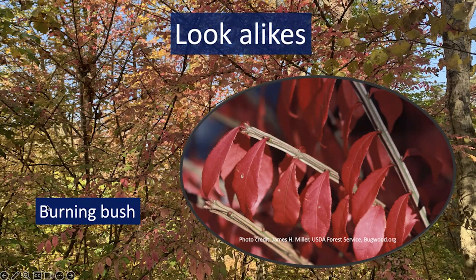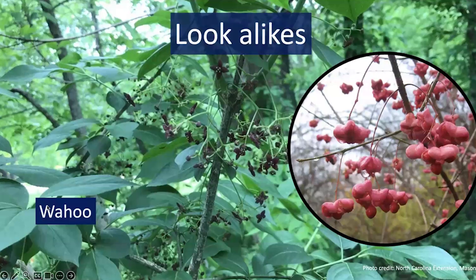You might see burning bush used ornamentally, but it can invade natural areas. The leaf form looks quite similar to Winter Creeper, but it grows as a shrub with really distinctive bright red fall color, and it's deciduous. There's also another native euonymus species — Wahoo — which is a native species in our area, so not a problem, not an invasive issue.